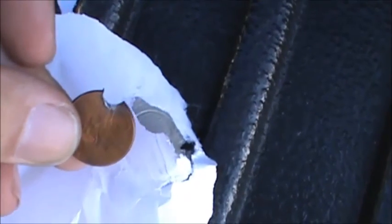Tear this off and take it back. Alright, I tore the tape out — tore it out, the tape.